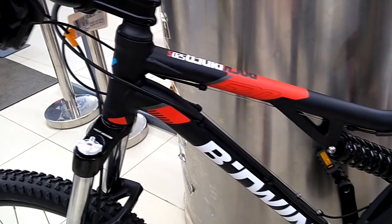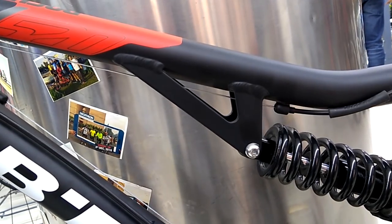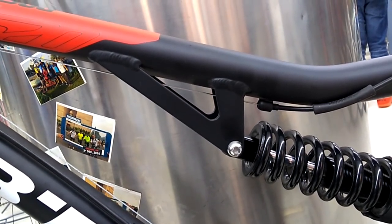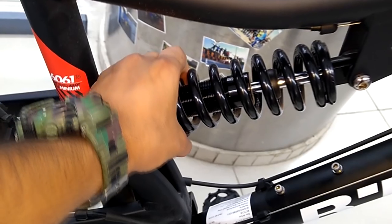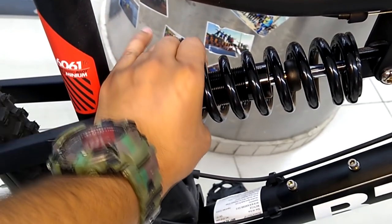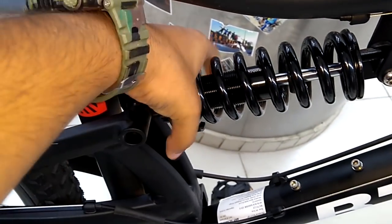Like all other full suspension bikes, we have a rear suspension in this bike linked to a mono pivot point. The 120mm of rear shock travel is ideal for most moderate terrain. We also have the option to adjust the rear shock according to our weight.